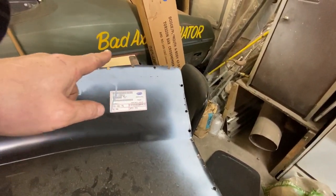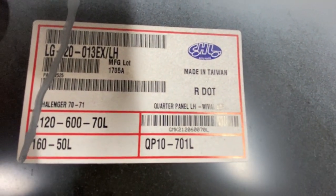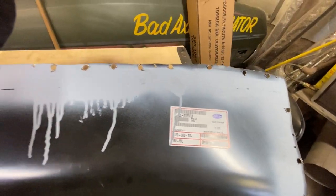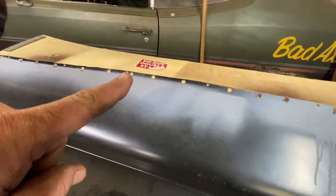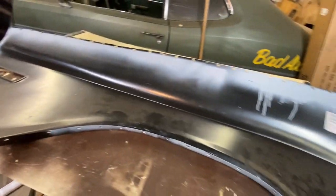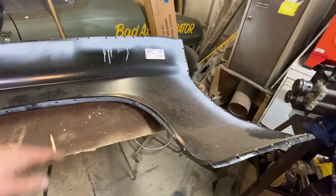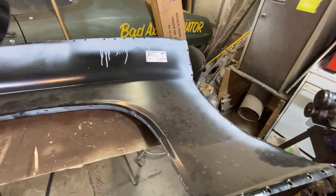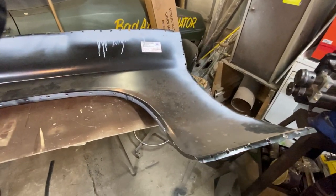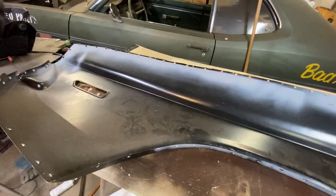Now we gotta go through and deburr. Oh, there's the panel right there — there's the maker and the part numbers. Used to be Sherman, it's another company now. Go through and deburr all of that stuff, and then do a little paint prep on the back of this thing and shoot it so that it doesn't rust. It's a common mistake — in one of the cars I did not that long ago, I forgot to paint the back of these quarter panels. Would it be the end of the world? No, but it's still better to have a layer of protective something on there so that it doesn't rust.